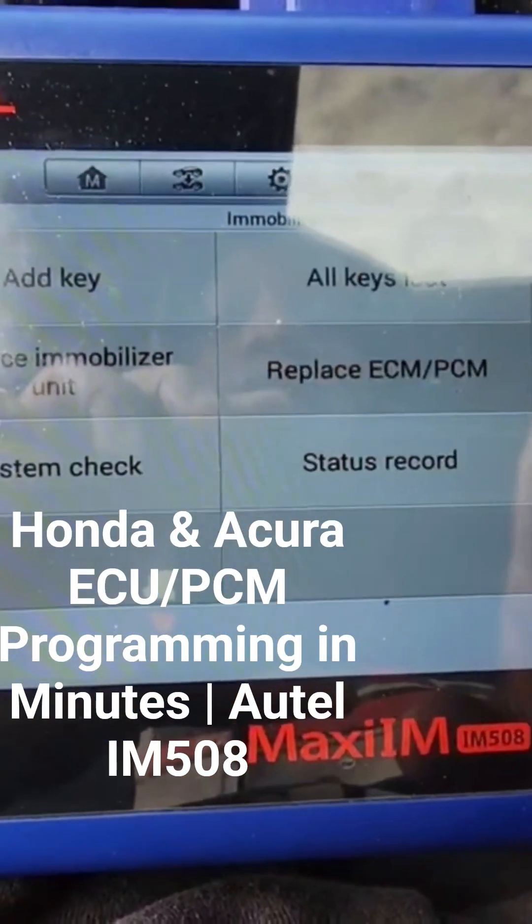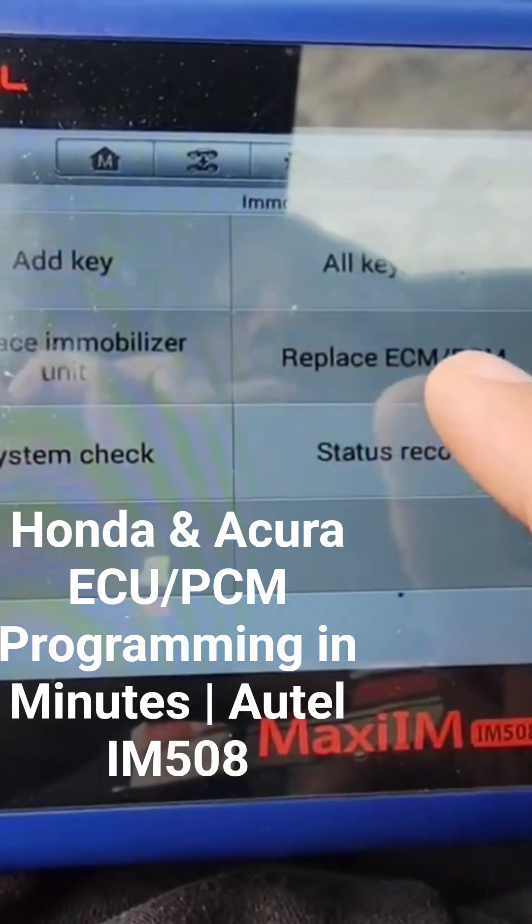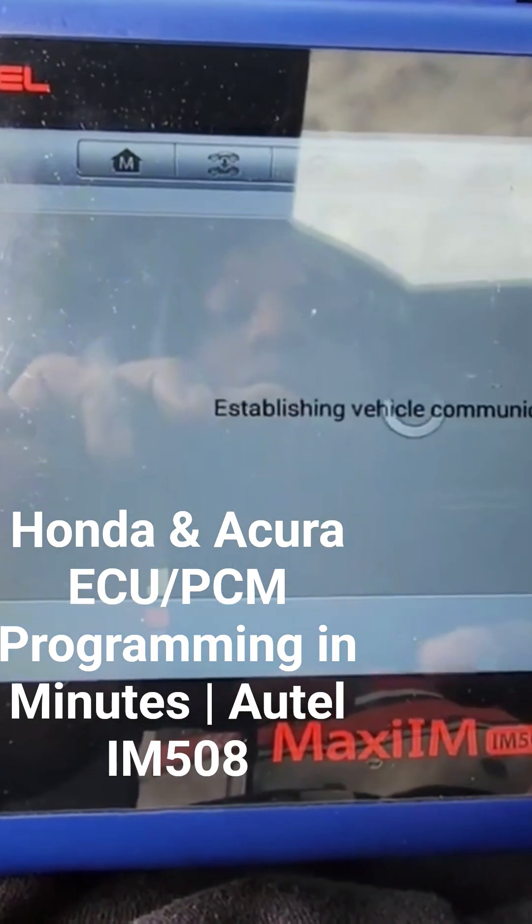So these are all the options for the security system: add key, delete keys, replace them, immobilize the unit, replace eCPM. Okay, so we're going to replace eCPM.